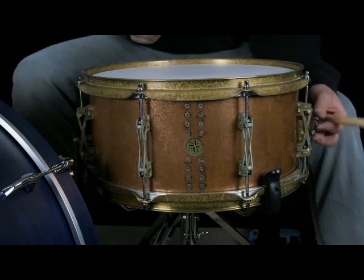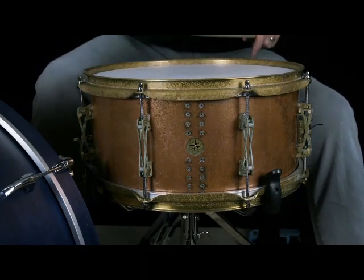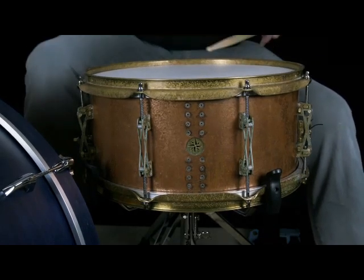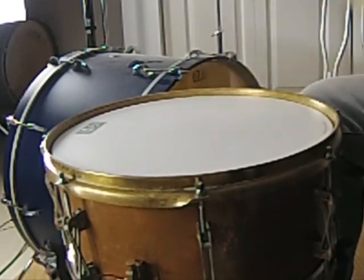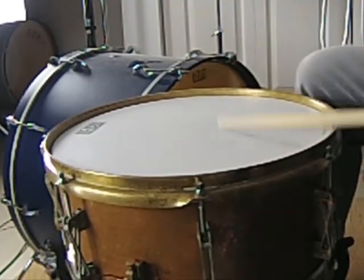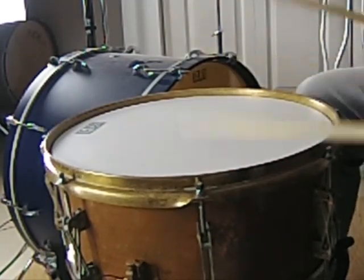So it just makes the snare drums respond like none other. Here it is at a very very low tuning. And this is more of a mid-range. And here it is pretty cranked.